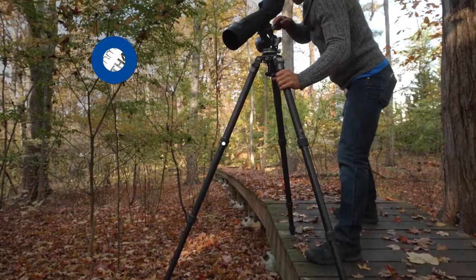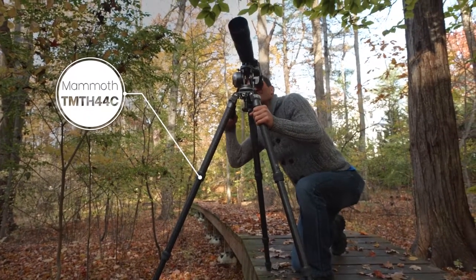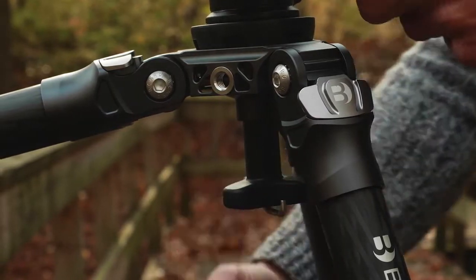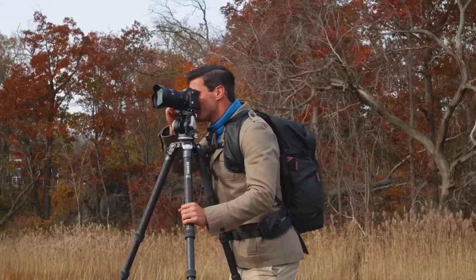This head is also available in kit form, paired with the robust four-section Mammoth tripod — a four-section carbon fiber tripod perfect for heavy loads. This tripod features a 75 millimeter flat base leveling ball, and its intuitive modular design easily adapts to your support preferences.